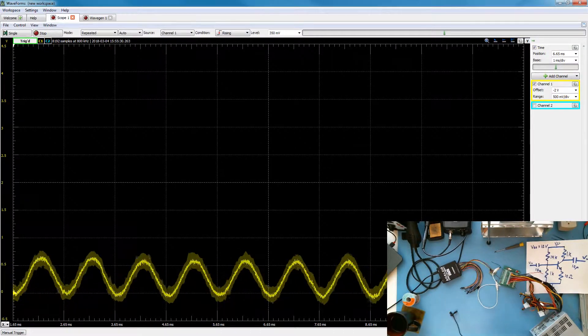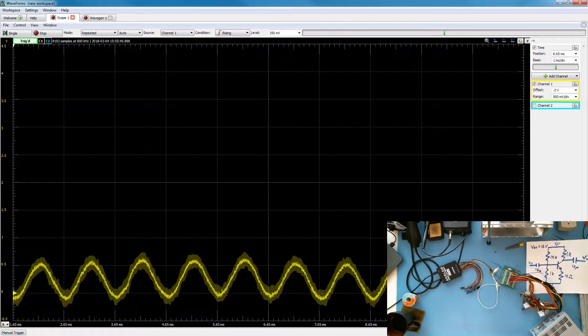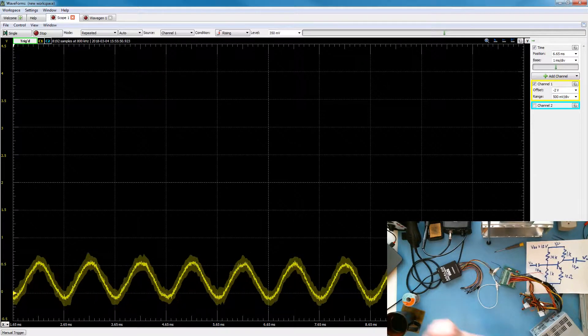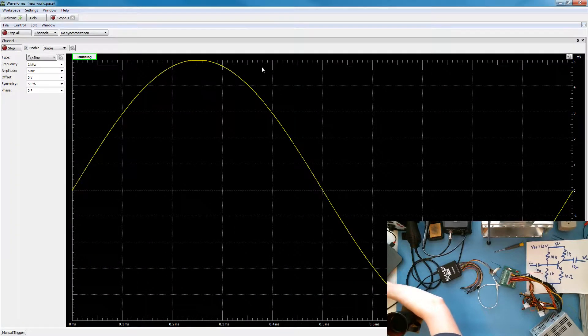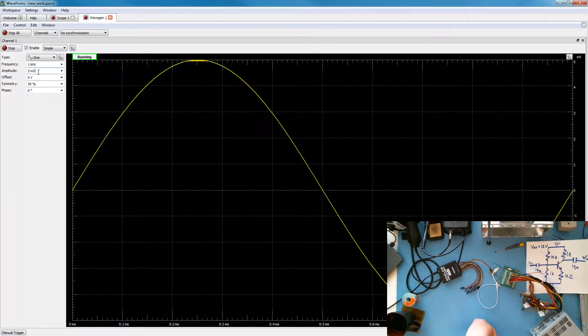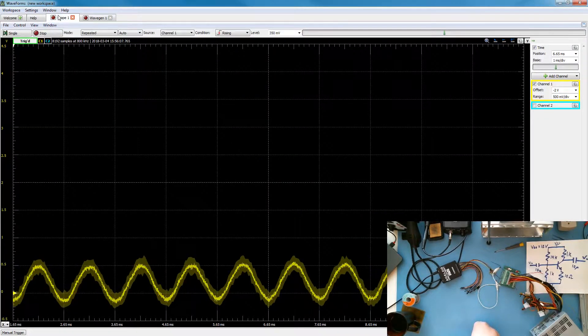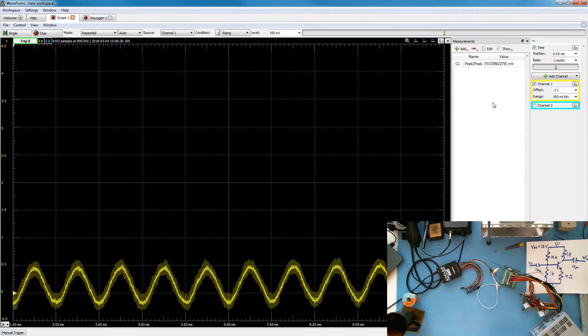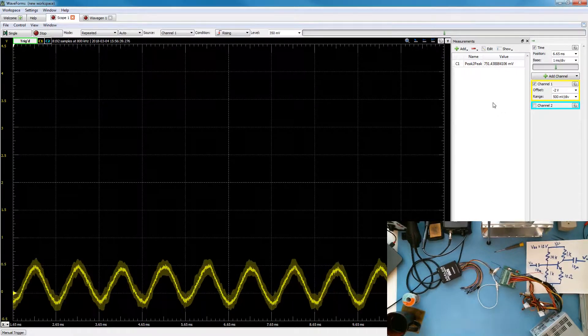You can see there's some noise, and I bet that noise is directly from the power supply. We've got the waveform windows pulled up and you can see the signal — we turn on the wavegen and you can see the signal. We have this set to a five millivolt sine wave. We're getting 700 millivolts out, and we're putting five millivolts in.